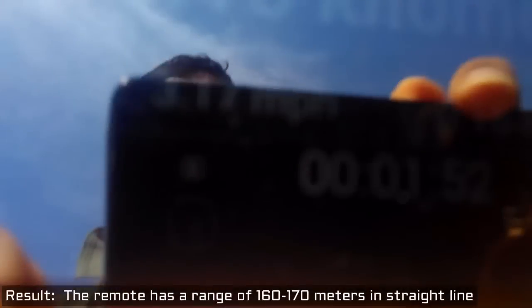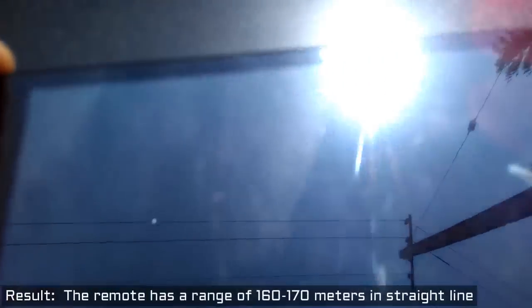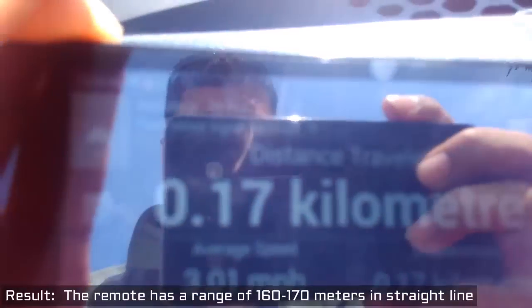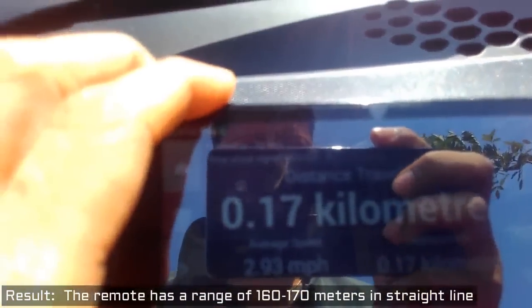So yeah, that is correct — the remote works from a distance of 160 meters, or close to 170 meters. So there you have it.